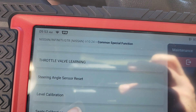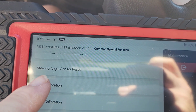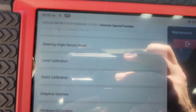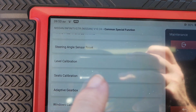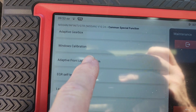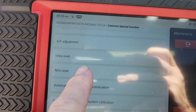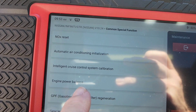Throttle valve learning. Steering angle reset — we had a Prius in the shop one time and we had to set the steering angle and the Snap-on scanner would not do it. We had to use aftermarket scan tools to even find that function, but we got it done. You can do level calibration, seat calibration, window calibration, EGR self-learning. Not every car has these functions, but you have the ability.